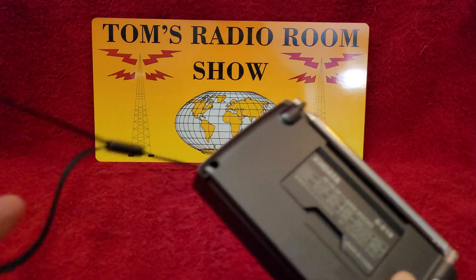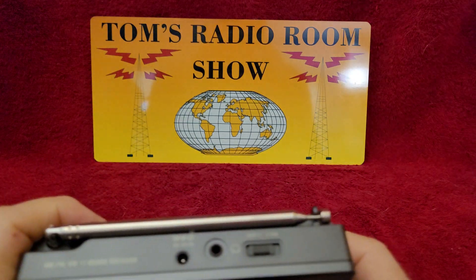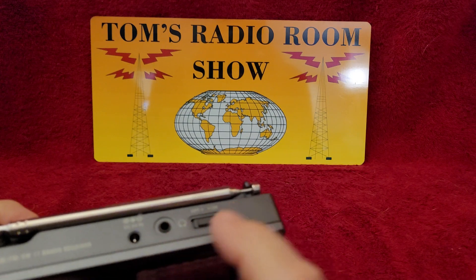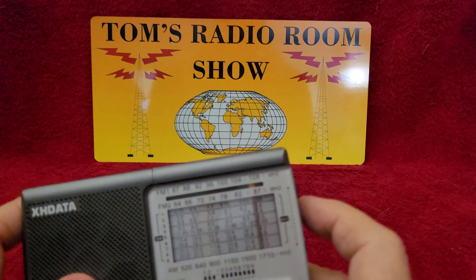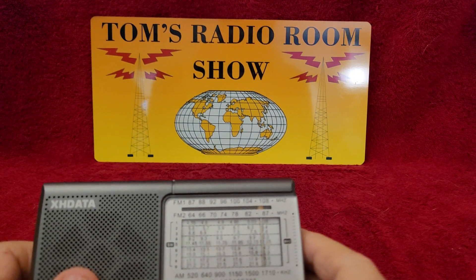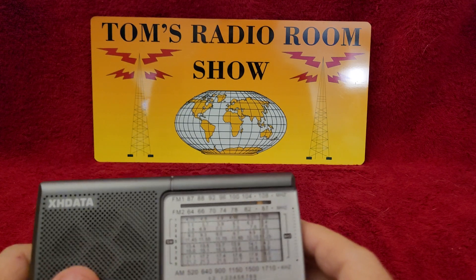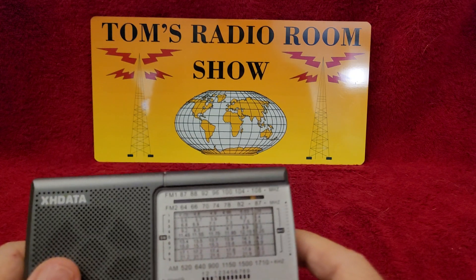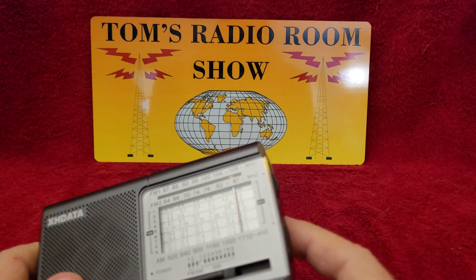It has a cloth strap. Up here we have a DC input, headphones jack, on-off switch, and over here we have the tuning and the volume. Now let me correct myself — it's a DSP. Strike one: muting while tuning. I don't like muting while tuning. That's strike one, and it really gives you problems on the shortwave band.